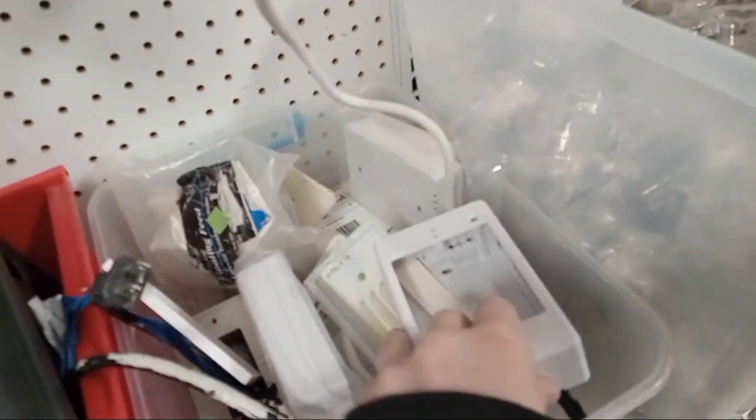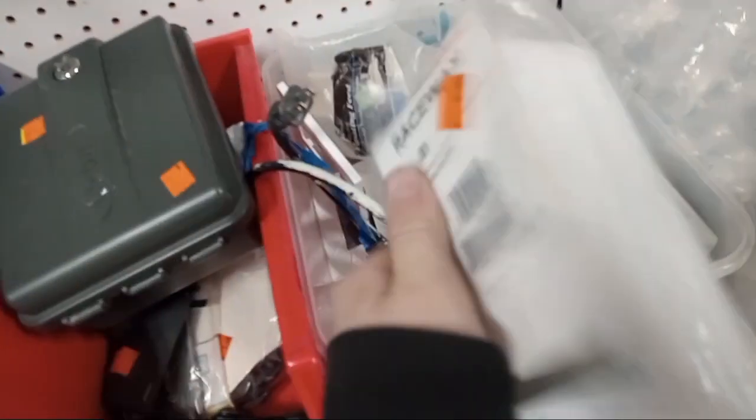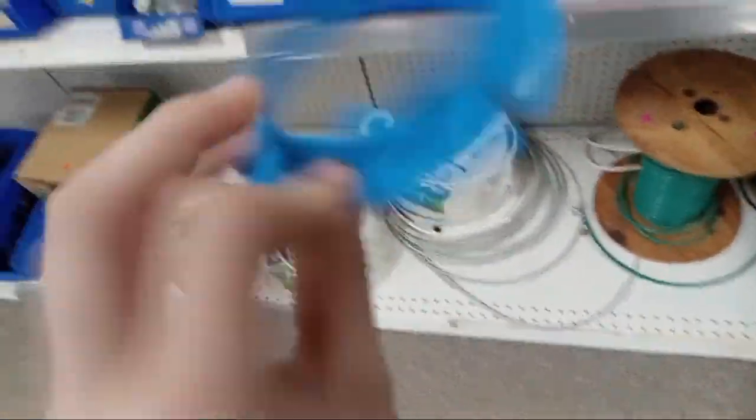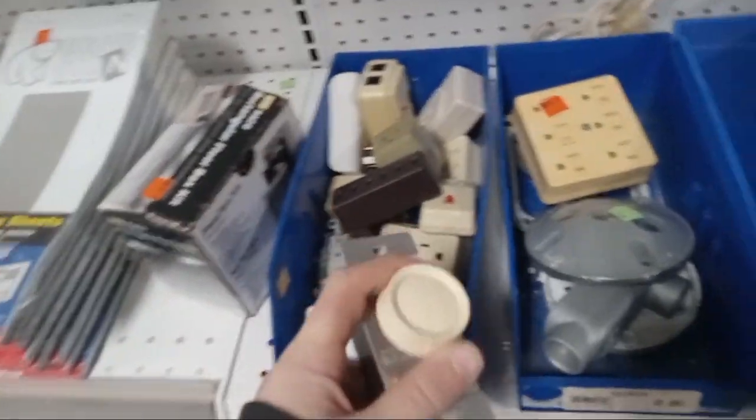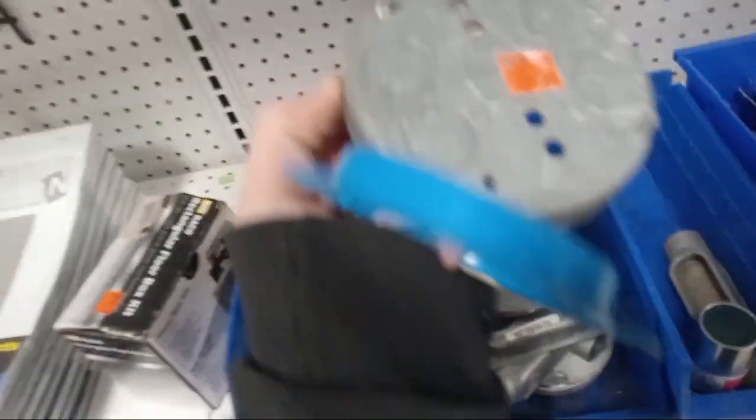Alright, sorry. Check this out — it's like a little cover of... I think it's for like a dimmer, something you could use from ceiling fans.